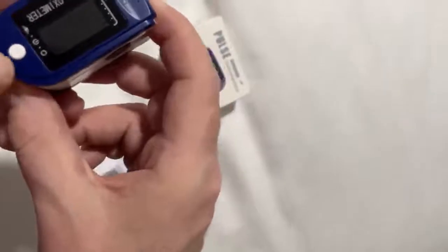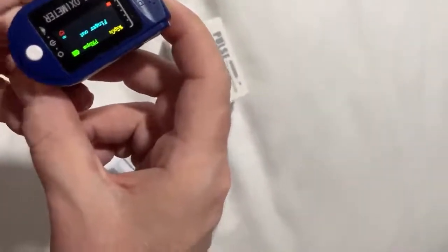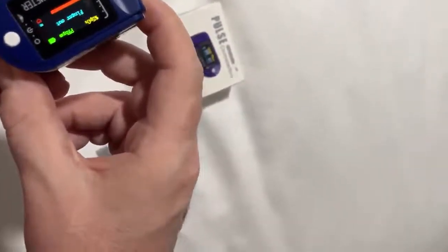So I'll turn it on — it's just one button. That same button controls the alternation of the screen, and you can flip the screen around to whichever position you prefer.